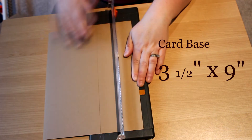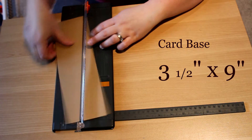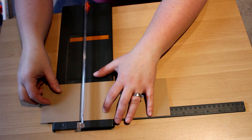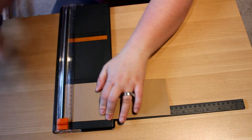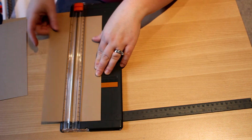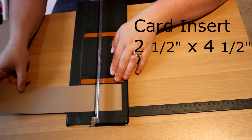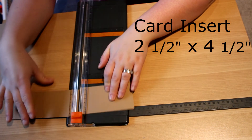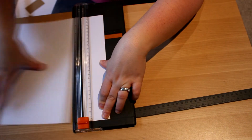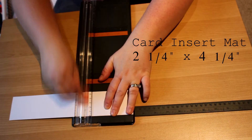So the card base will be 3½ by 9 inches. And then we're going to cut an insert and that will be 2½ by 4½ inches. And then on top of the insert we're going to put a white mat just so that our sentiment stands out and I think it looks nice and finished. So that insert will be 2¼ by 4¼.